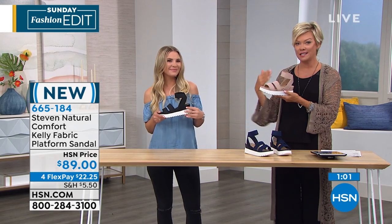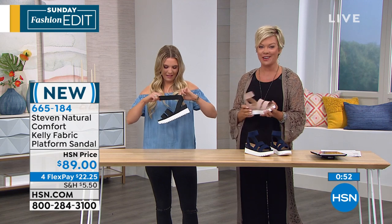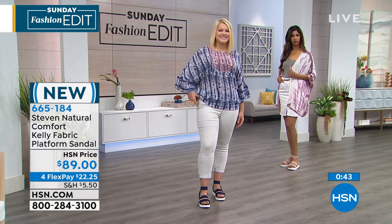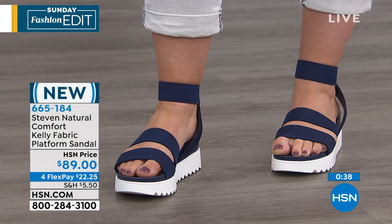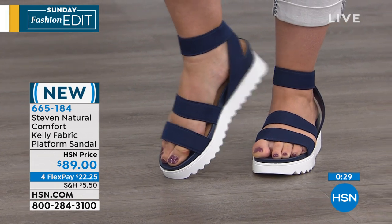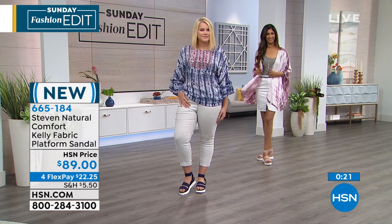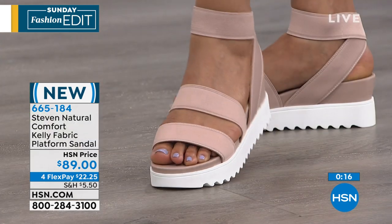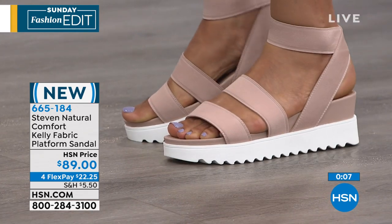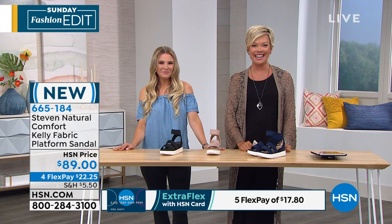Here we are rounding out the first hour moving into the second hour. We're wrapping up this presentation on the Steve Madden new style for summer — the fantastic Kelly. It's a fabric upper, stretchy at the front and at the ankle, and it gives you two and a quarter inches of height with a one-inch platform, so no worries about stability or balance. This is one shoe you could run down the block — if your dog gets off the leash or you're running after the kids at the park. The item number to order yours is 665-184. We've got the black, the nude, and the navy, available in five and a half through ten, whole and half sizes. Meg, safe travels — we'll see you next time. And speaking of traveling, we've been celebrating with Samantha Brown all day in case you're just tuning in.